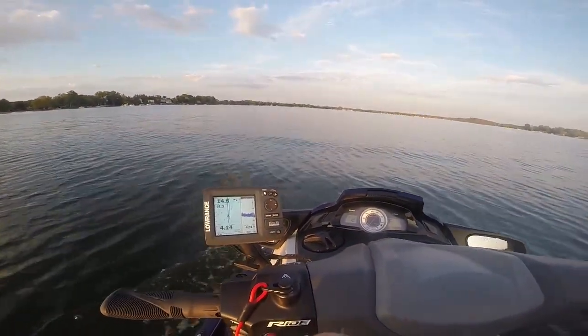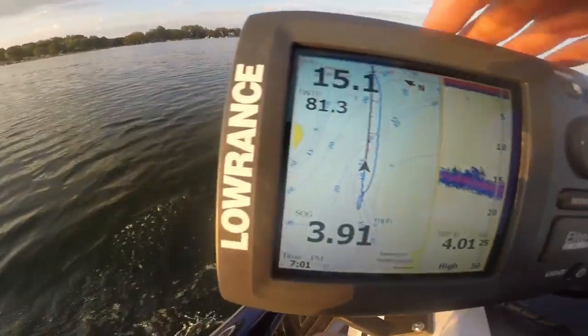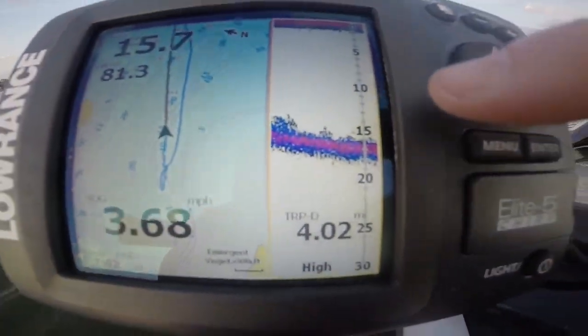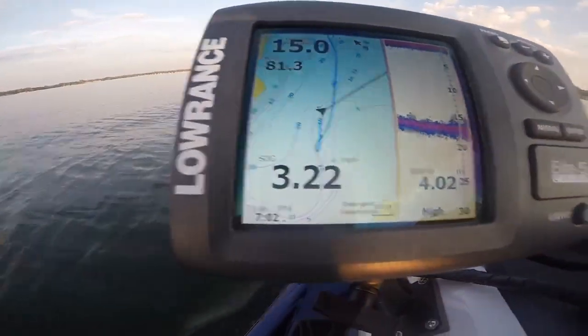In the left-hand corner of the screen, SOG is speed over ground. Right here is temperature, depth of water, and of course this is what you want to pay attention to — this shows you how deep the water is.